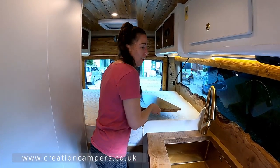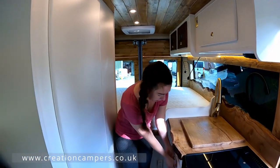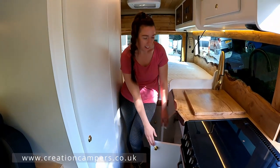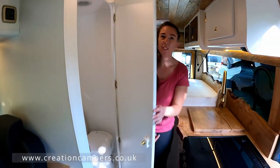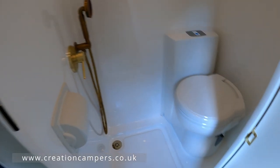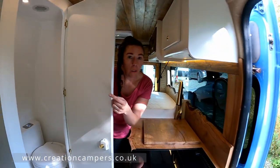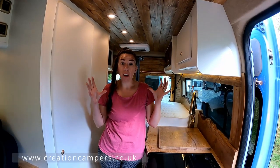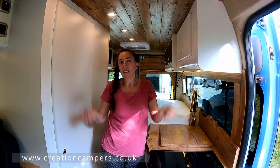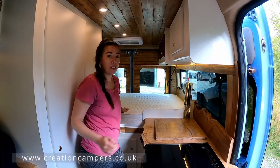We've got more storage under the sink and we've got a full-size shower room. The shower room is actually one full fiberglass pod, so you don't get leaky seams and sealant cracks like you normally would.